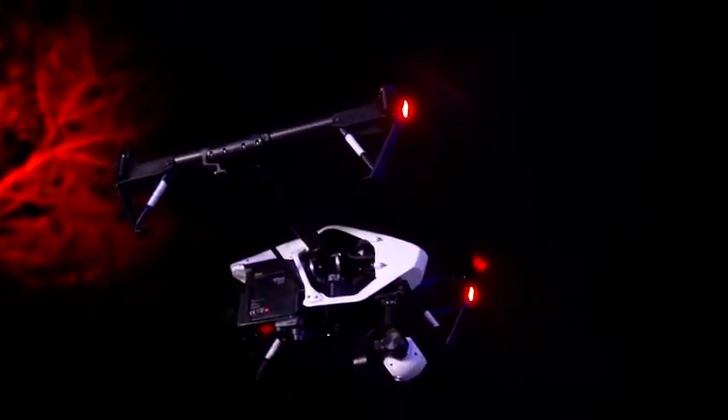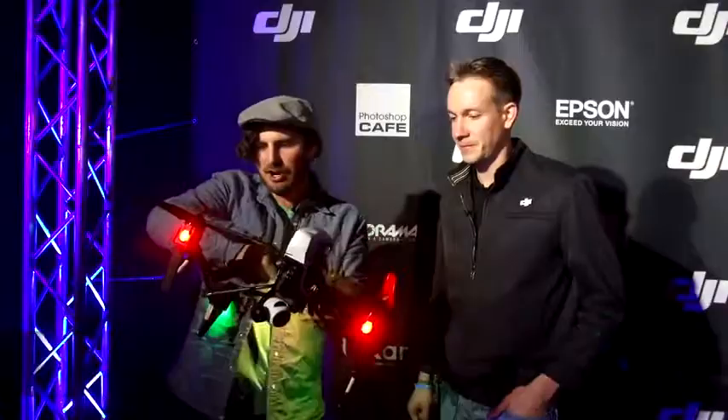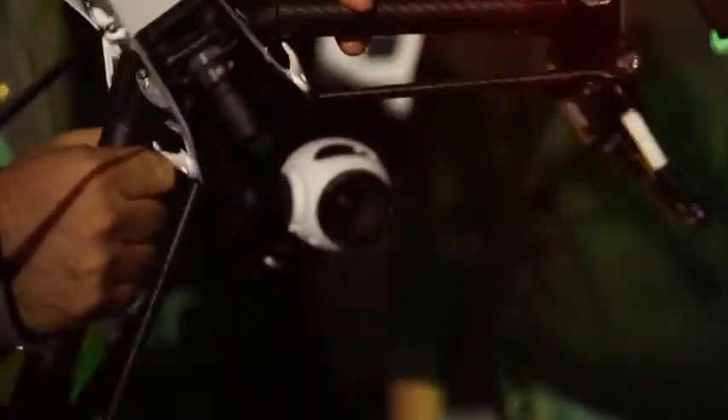We're here at the DJI drone launch event with the Inspire, which has got this amazing camera which auto-corrects no matter where you move the drone around. You can see that this camera right here is moving around to keep this area over here sort of in focus.